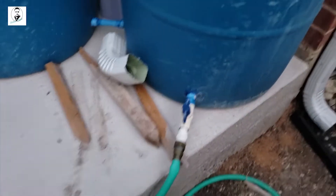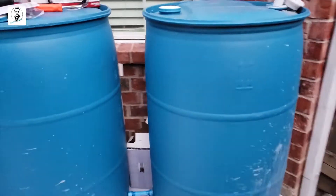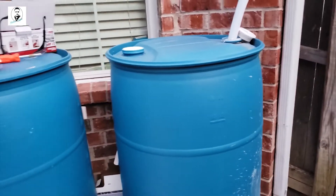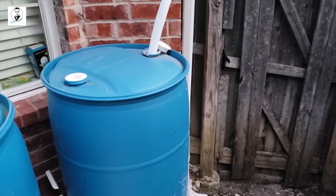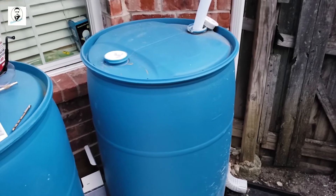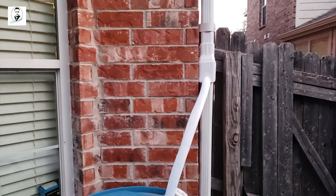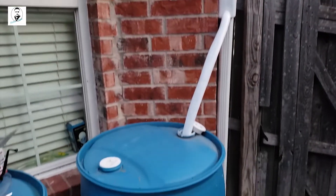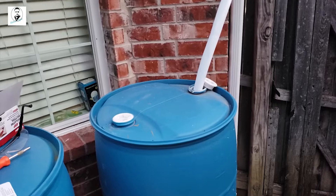The water comes out from here. We're going to have rain tomorrow, so I'm hoping to get this filled up so we can water our plants. Thank you so much for watching — if you enjoy my videos, make sure you hit that like, share, comment, and subscribe button. Thank you, bye bye!